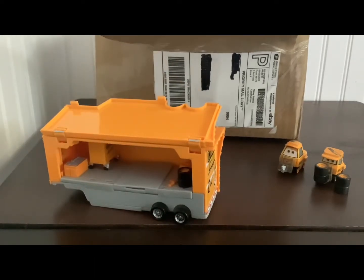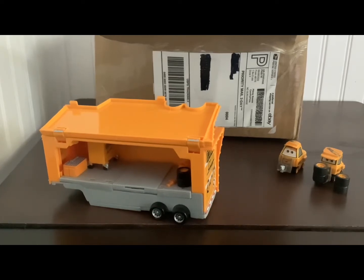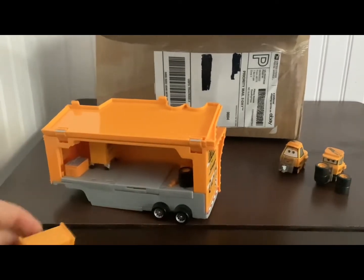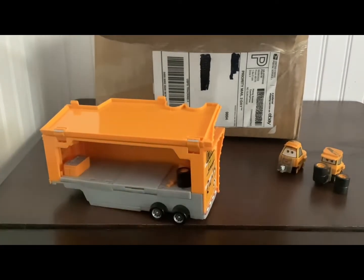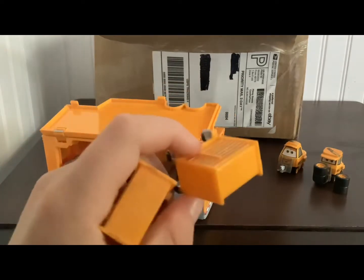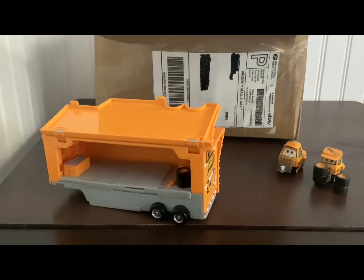I'm looking at it — oh, that is nasty. Oh my God, look how nasty that is. Oh my God. This one is much more cleaner, but sheesh, the other one — wow.